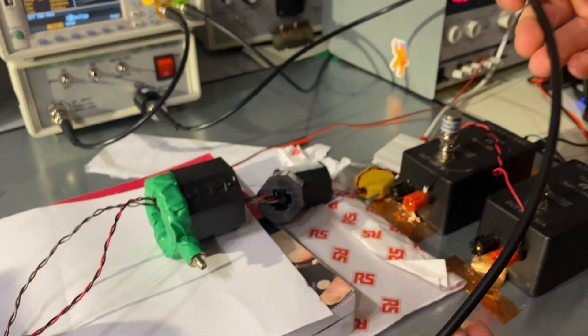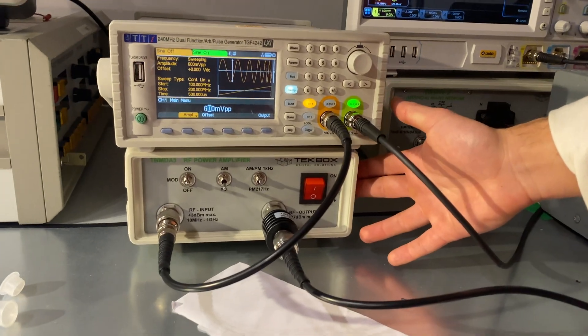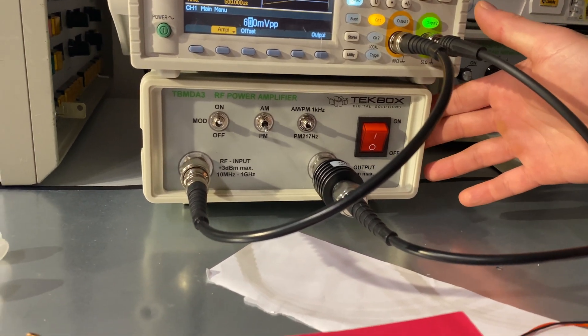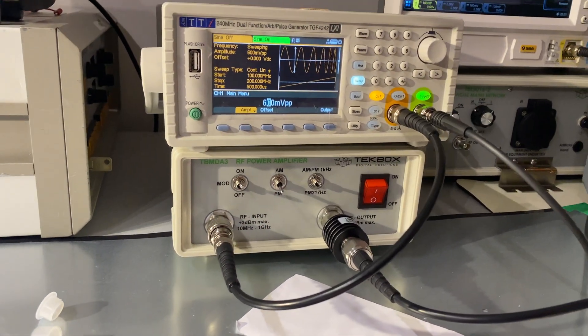The probe is powered or driven by the same RF amplifier — TechBox TBM DA3 — which is capable of a frequency range between 10 MHz and 1 GHz.